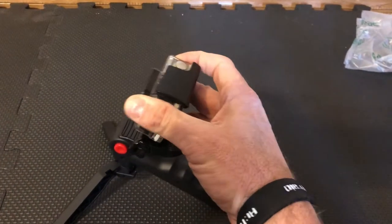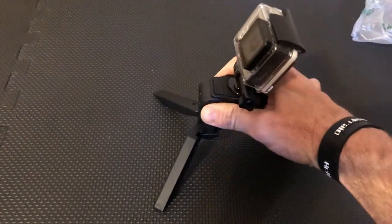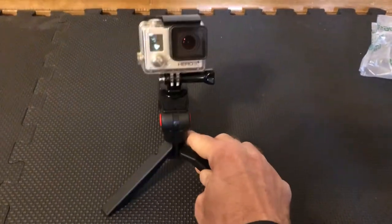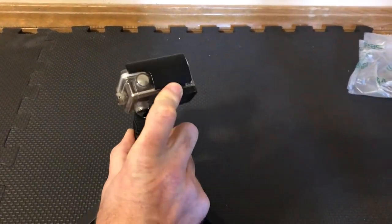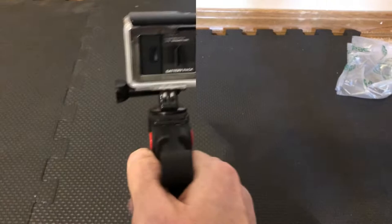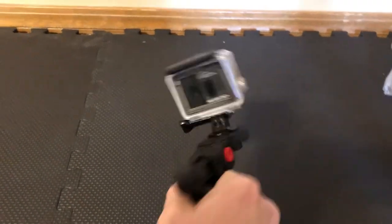You can adjust up, down, however you want to angle your GoPro shot. So if you're wanting to run with the pistol grip with your GoPro, you do it like so.